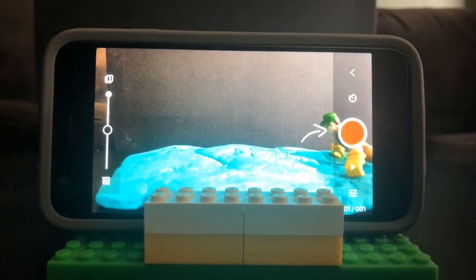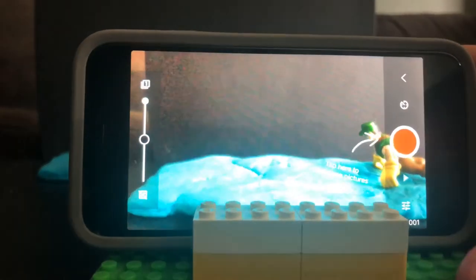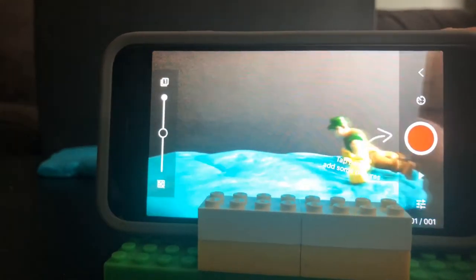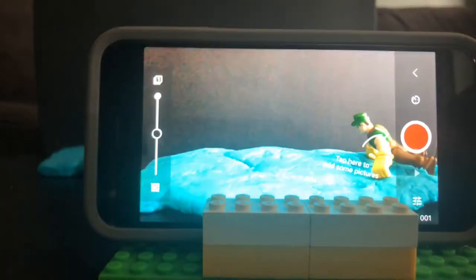We've used Lego as our stand. The most important part of a stop-motion video is that you want to have a stand that keeps your device still, so that when you're taking photos your video doesn't move back and forth. Everything is still except for what you want to move in the video.